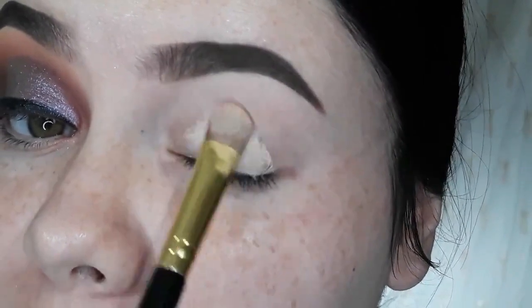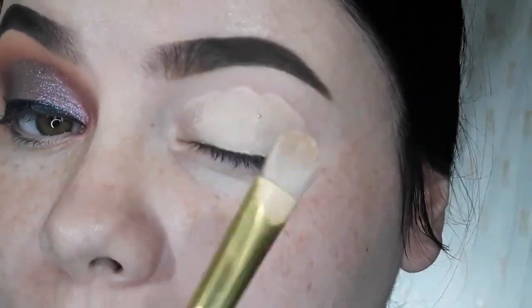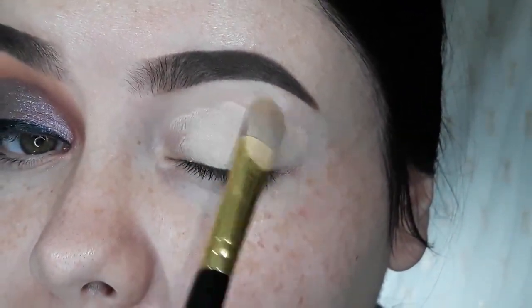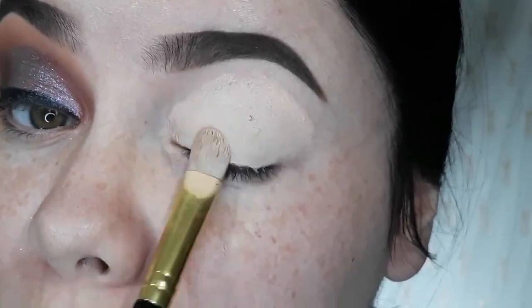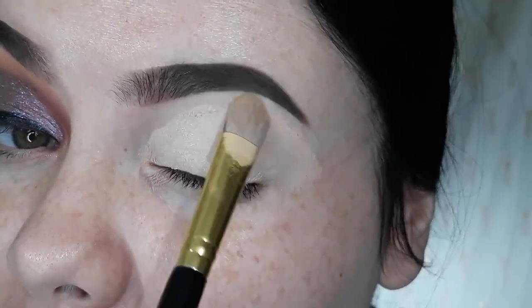So I am going to start, as always, by priming my eyelid using the P.Louise base in the shade number 2. Just patting it on down.